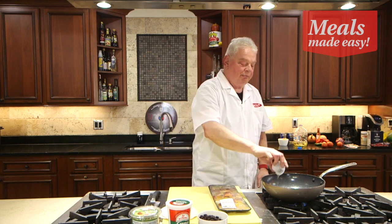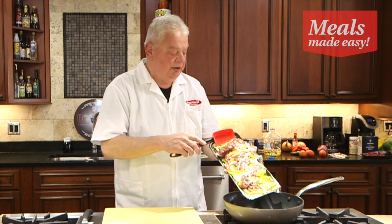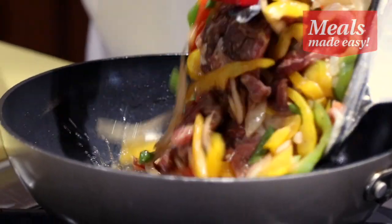We're simply going to add our oil to the pan. We're going to give that a minute to heat up. Once the oil is hot, we are simply going to add our meat to the top.